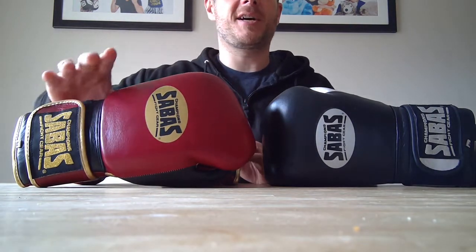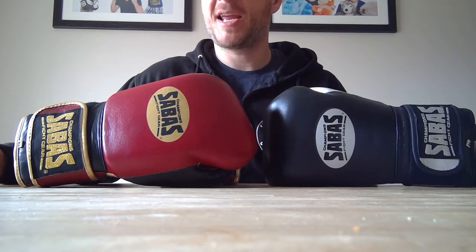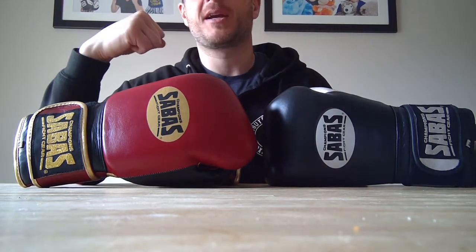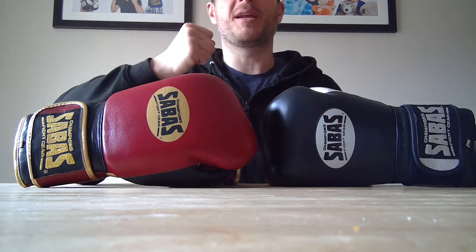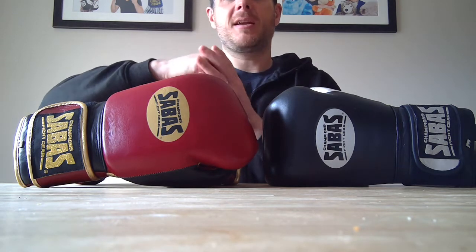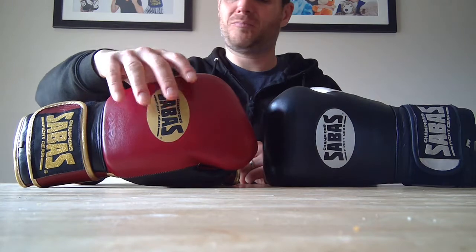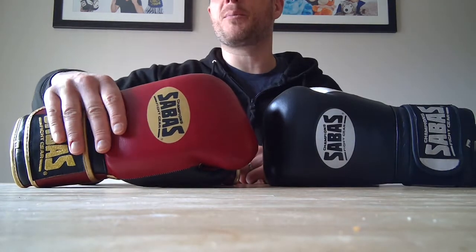They're not broken in yet but felt lovely today. One thing I noticed was that the bar grip inside really helped you form a nice fist - rather than some other gloves where your hand feels a bit wobbly when hitting the bag. These really made you form a fantastic fist and you were constantly hitting with your knuckles, especially the four main knuckles. There was a lovely pop on the bag - really nice. I'm absolutely bowled over by them.